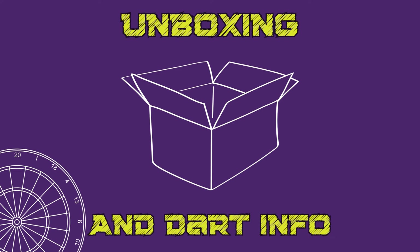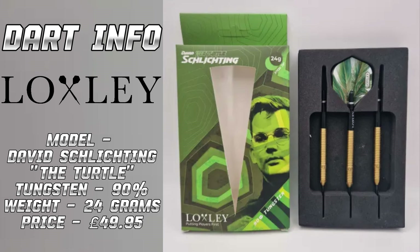Now let's take a peek at what's in the box. The brand is Loxley, the model is the David Schlichting 'The Turtle,' the tungsten is 90%. These are 24 grams — they also come in 22 grams, which is the weight David uses himself. The price is £49.95 from Premier Darts and all major stockists of Loxley darts. For the money you receive three main barrels, three Loxley branded green and gold eye-catching feather style flights, and three Loxley branded short black shafts. Even the barrel reminds me of the turtle, which is a clever bit of manufacturing by Loxley.